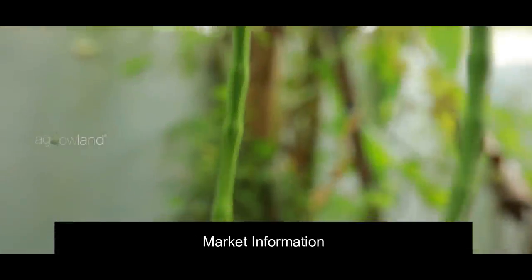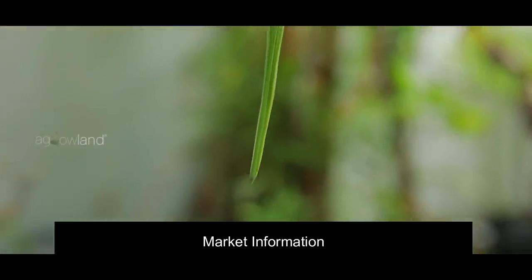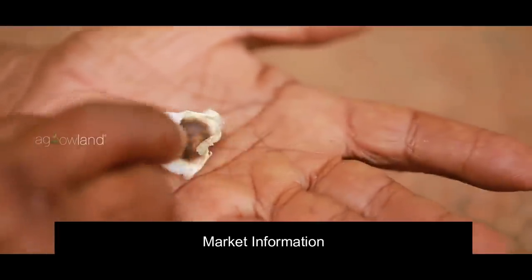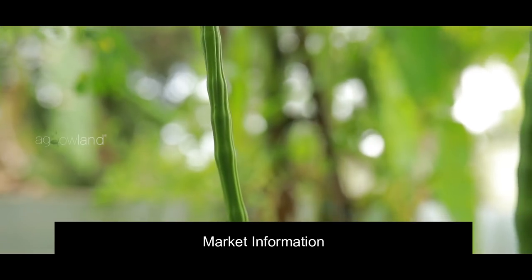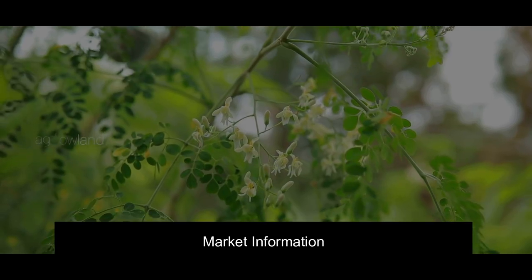Based on market information, the major crop-growing districts include Dindigul, Thoothukudi, Theni, Karur, and Tirupur. The preferred varieties are PKM1, KKM1, and PKM2.